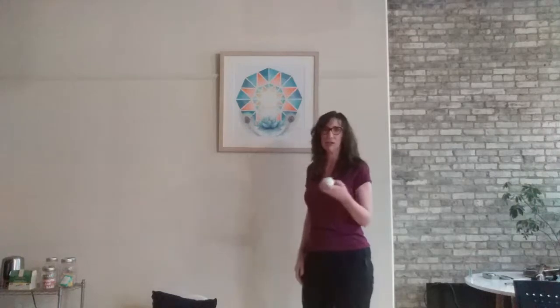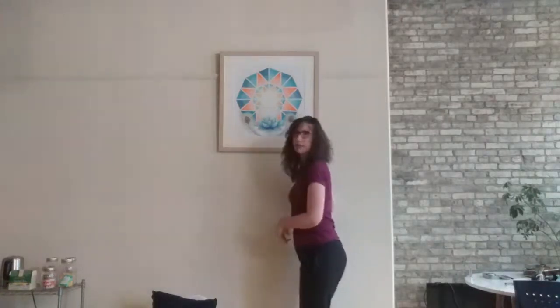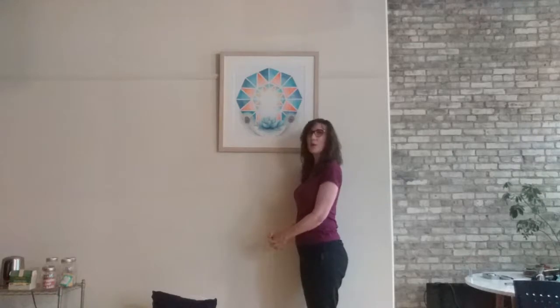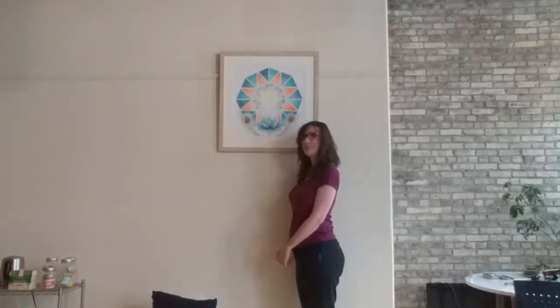It doesn't have to be a lacrosse ball — it can be a tennis ball or your dog's toy or whatever. I'm going to place the ball right here. If you move your leg like that, it's right in the bend. Set it right there, lean up against the wall. I can feel the pressure already on this side. Lean slightly forward — the ball's not moving, you are. Just take a few deep breaths in and out.